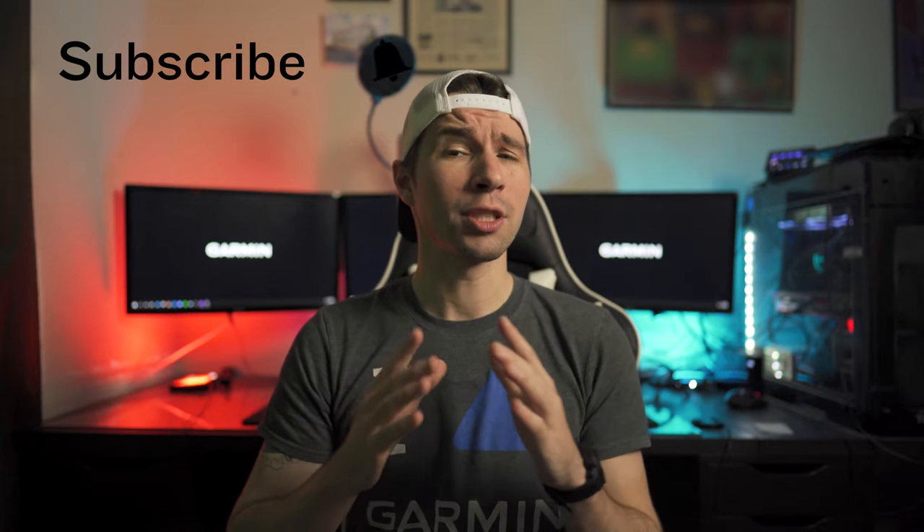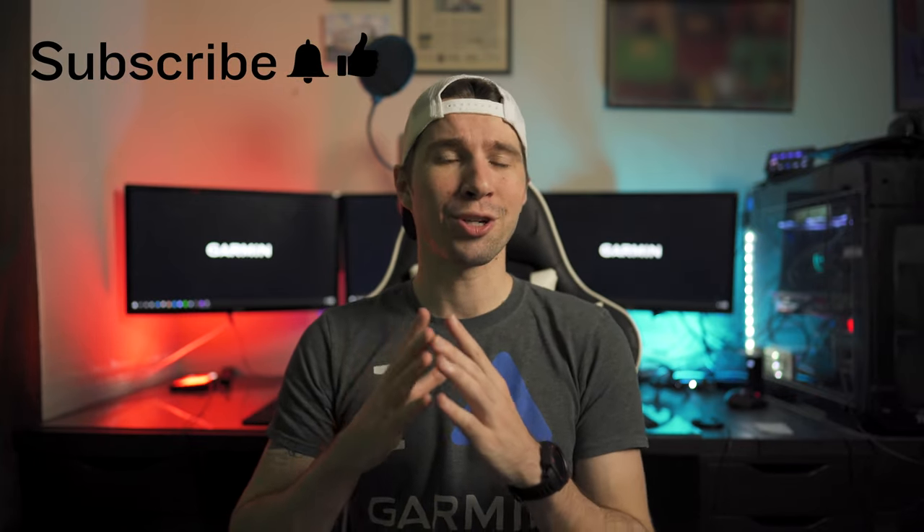Thanks again for stopping by and taking the time to learn about the Garmin Instinct Esports Edition. If you enjoyed our video, please hit that like button down below. And if you want to see similar videos in the future, don't just hit that subscribe button, but make sure to turn on that bell as well. For now, that's it. I'm Avery from Garmin, hoping that however you choose to play, we've helped you beat yesterday.